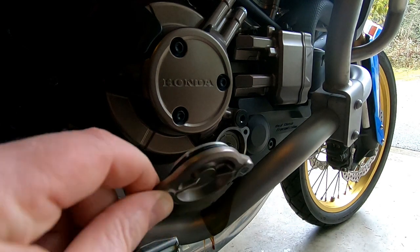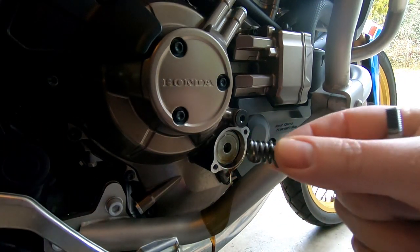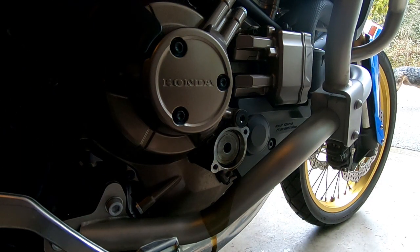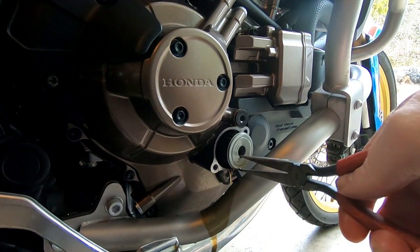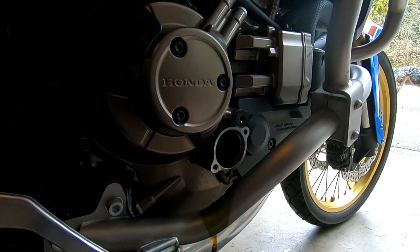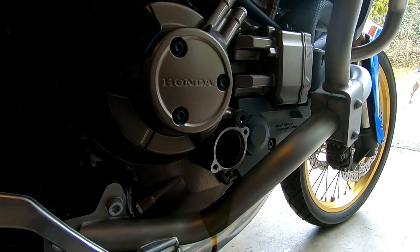With that lid off, make sure you grab the little spring that is in the middle of the filter — do not misplace this because you're going to need it later. Using a pair of needle nose pliers, gently pull the filter out and set it down in your drain pan.